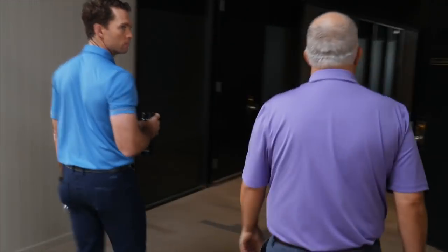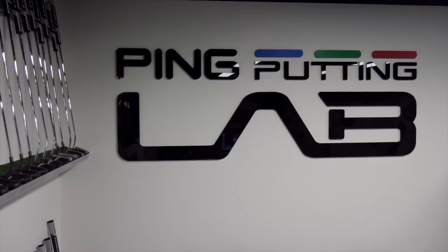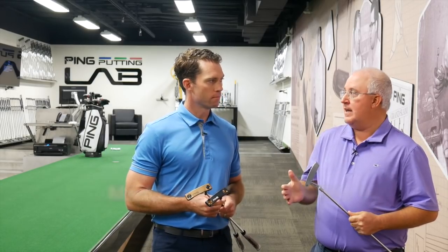Hi, Chris Wallace from Second Swing. We're in Phoenix, Arizona today at PING headquarters, and we're in the PING putting lab right now. We're in here for a reason because we're going to talk about putters. We've got brand new PING Vault 2.0 putters — high-end, beautiful products. Marty, tell us about what's going on with Vault 2.0.